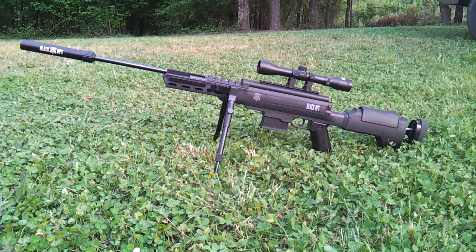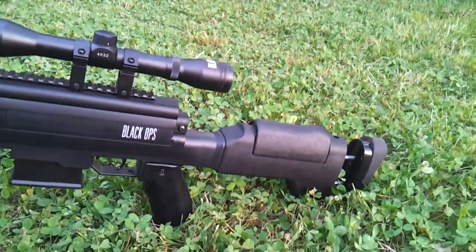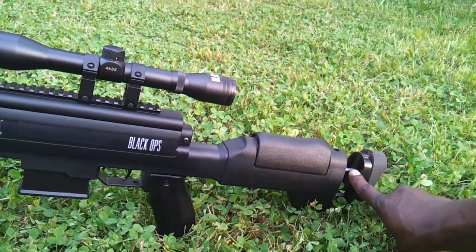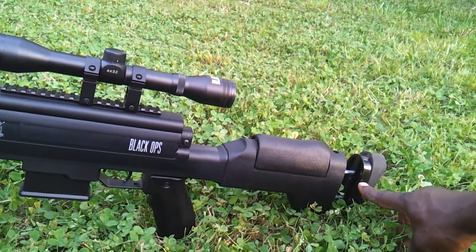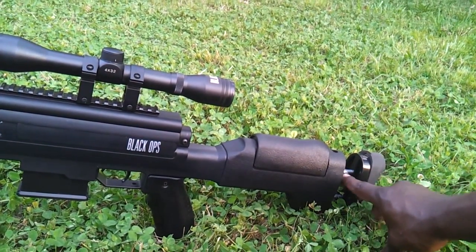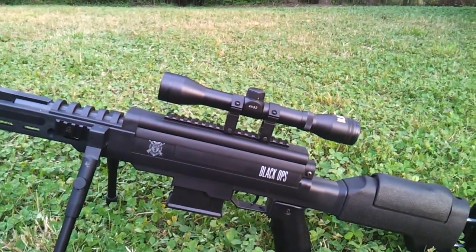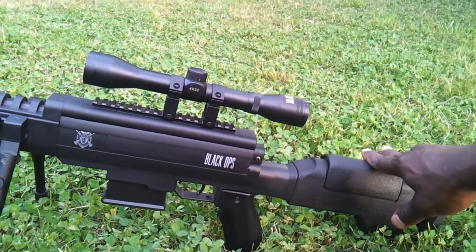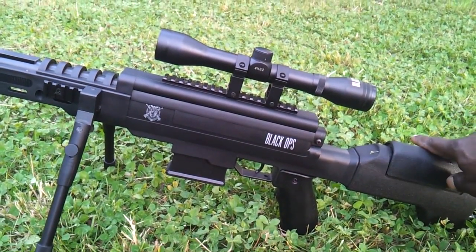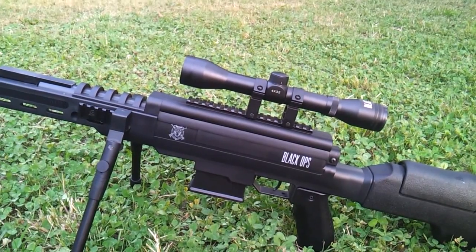It has a fully adjustable stock on it. You can adjust the cheek weld — you can raise and lower it. You can adjust the butt stock itself and the pad; it can go up and down. The stock goes in and out, and the cheek pad goes up and down. This is not any kind of flimsy material — it's actually an all-composite stock, hard composite. It's probably some kind of ABS plastic, but it's actually strong and sturdy, and it makes you feel like you're holding a sniper rifle.